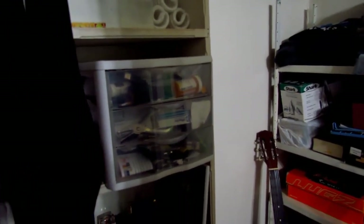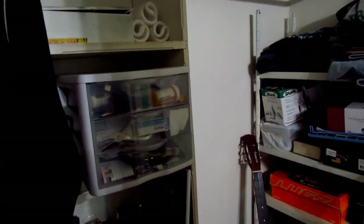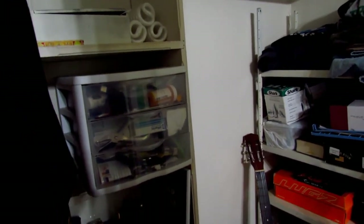Now in these three drawers it's mostly just junk. There's empty pill bottles, re-wetting drops, USB cables to devices that don't exist anymore, some screws, tools, chapstick, and a bunch of receipts from things I've bought over the years.